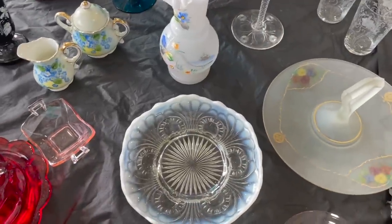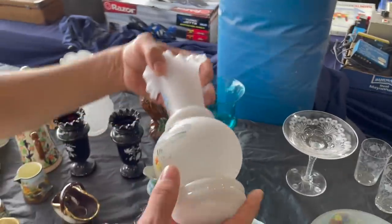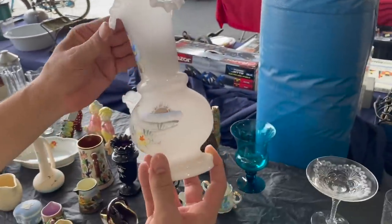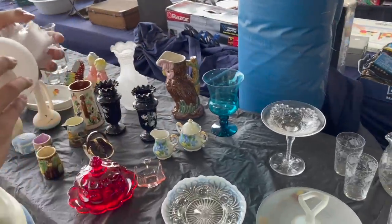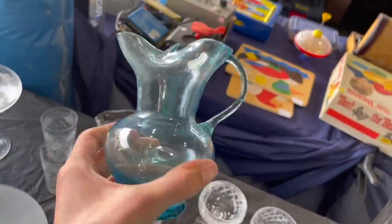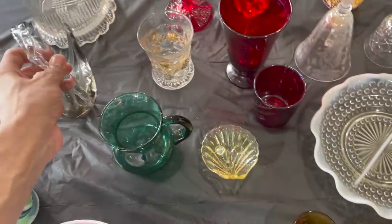Some white opalescent glass — bristle glass, more antique. I wish — and the ruffle! I want to get a price on that. This one we have.